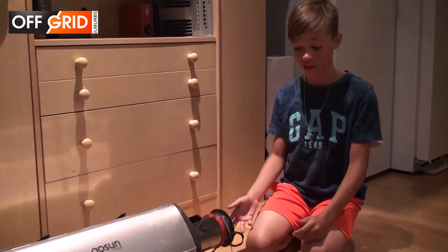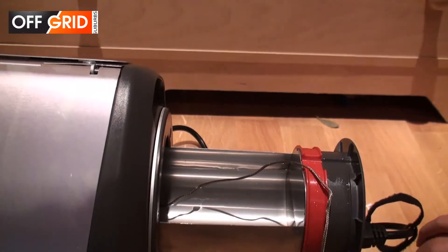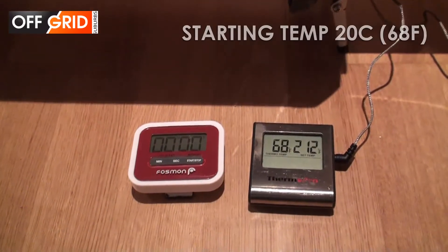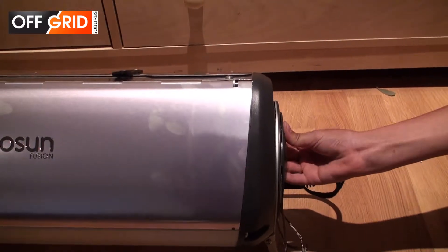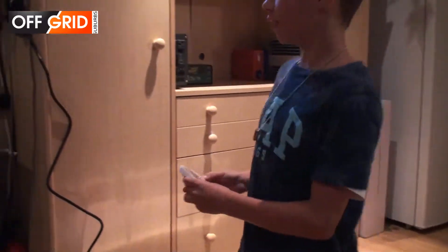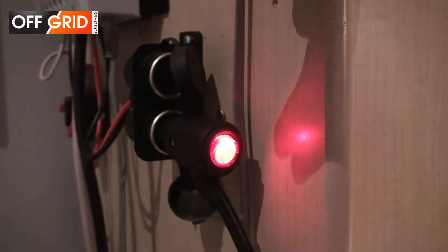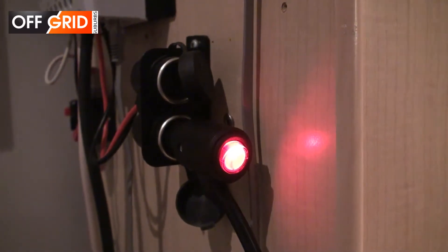Now we're going to try and boil 1.5 liters of water using electricity. There is a heating element underneath, and we have a temperature probe inside — it is currently 20°C. This is connected to the battery bank. I really like the fact that they have a switch, so you can keep it plugged in and just press the button when you want to turn it on — you don't have to keep plugging it in and out.